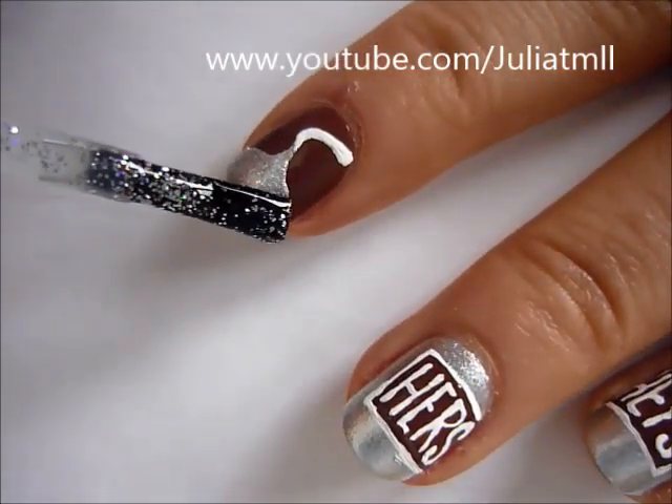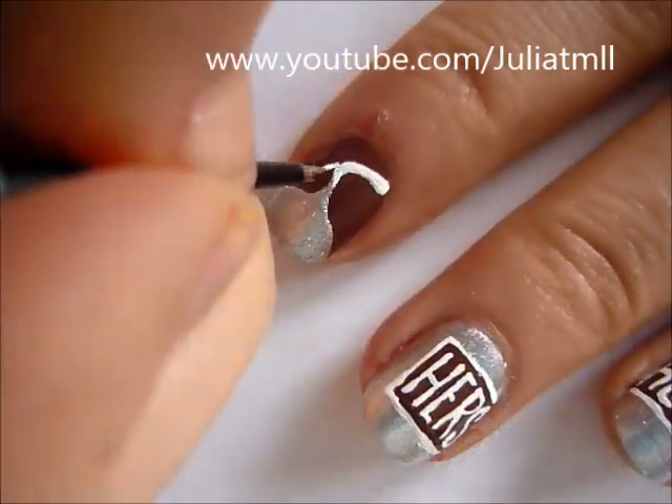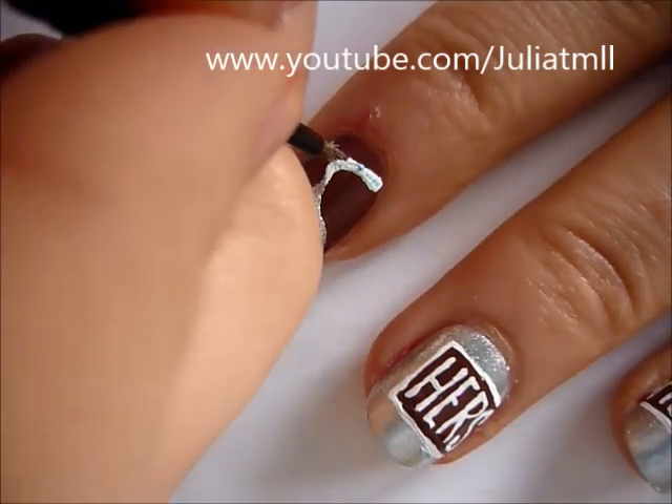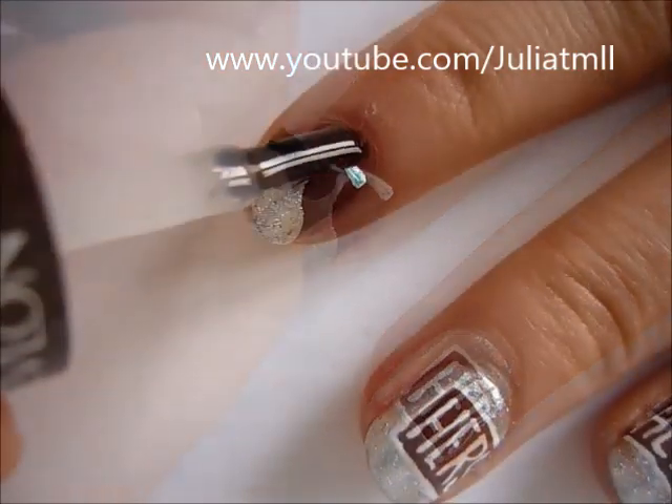Add some silver nail polish sparkles to make the Hershey's Kisses stand out. Then with light blue nail polish, just create a bunch of random dots and lines to make it look like there's something written on the tag.